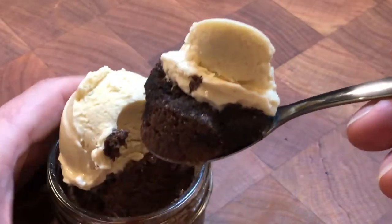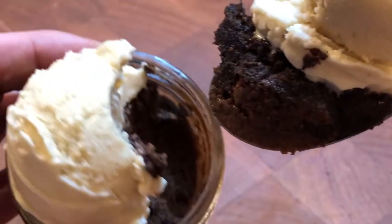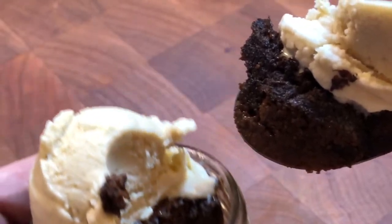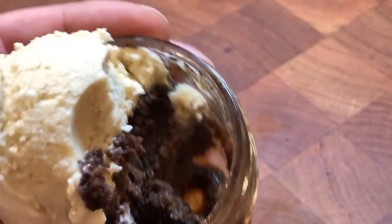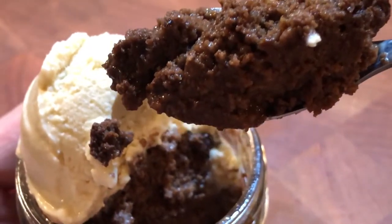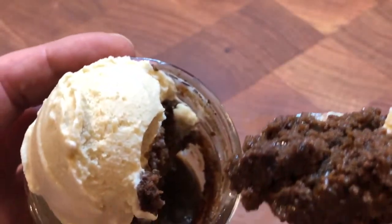The pudding was like a soft cookie on top and a soft sponge as I worked my way down to the bottom. The bittersweet flavors of chocolate and espresso can be adjusted with a little sugar, but I like to adjust the sweetness with the sweetened ice cream. Brown sugar gelato has a very subtle cane sugar and molasses-y flavor that pairs well with dark chocolate and espresso coffee drinks.